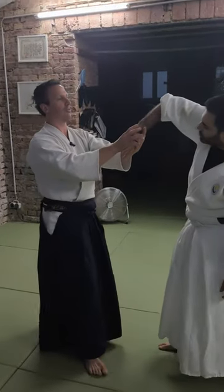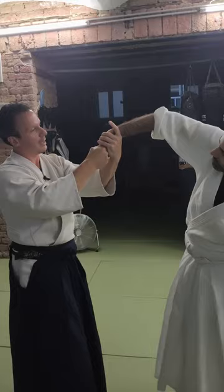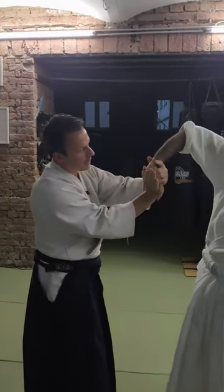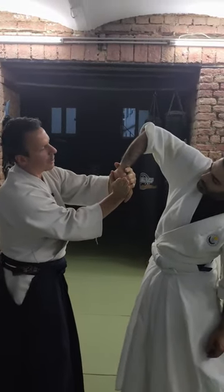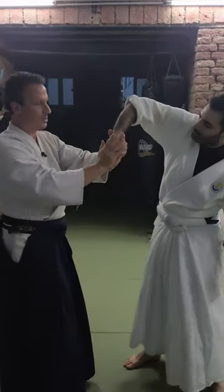Okay, so I have to change the angle. I'm here, and now when I put the hand here, I change the angle. So now if he pushes down, he pushes into the lock.